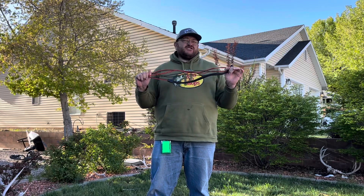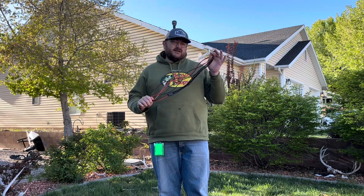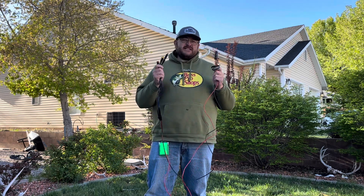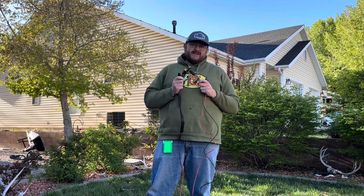This is the 8.5 foot solar charge cable. This solar adapter cable has four connectors: Anderson, XT60, DC5521, and DC7909.